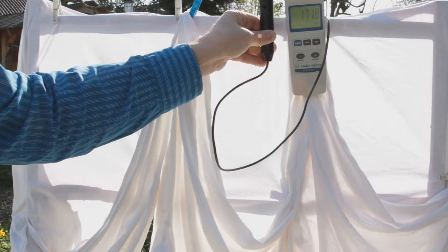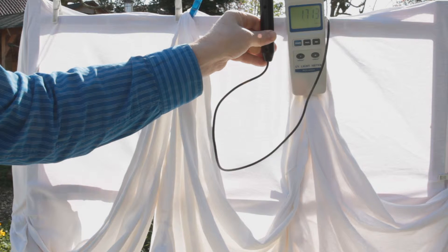To show the function of UV wash, we first measure the radiation of the sunlight, which is 1725 mW per square centimeter.